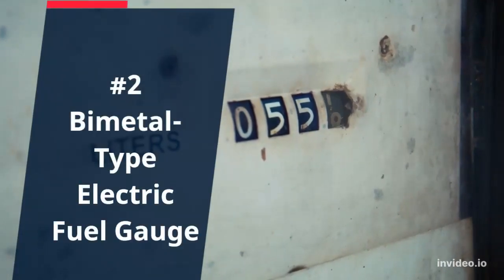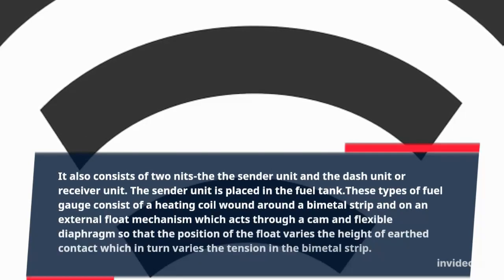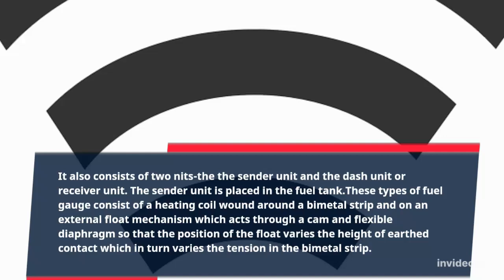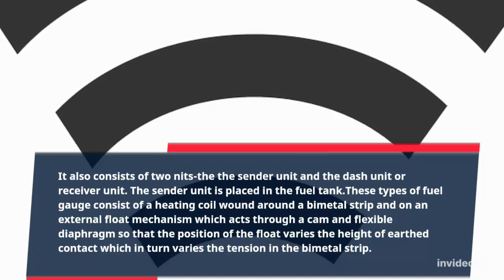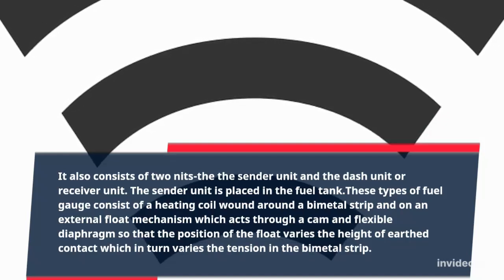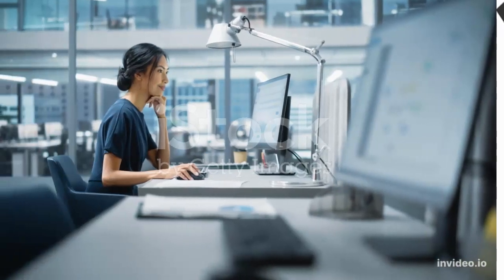Number 2: Bi-Metal Type Electric Fuel Gauge. It also consists of two units: the sender unit and the dash unit or receiver unit. The sender unit is placed in the fuel tank. These types of fuel gauge consist of a heating coil wound around a bi-metal strip and an external float mechanism which acts through a cam and flexible diaphragm, so that the position of the float varies the height of the earthed contact, which in turn varies the tension in the bi-metal strip.